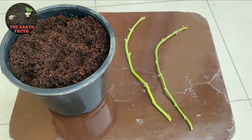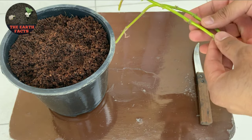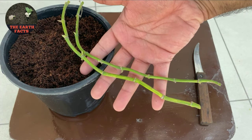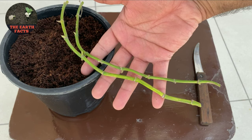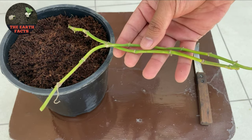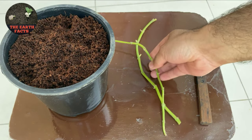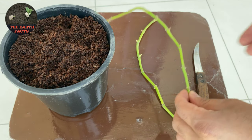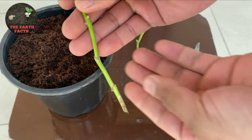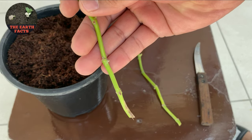We are going to use a long stem which I take from the pothos plant, which is around 12 to 15 centimeters long. Before we take this cutting, we need to make sure the stem we are using has multiple nodes on it. A node is the area on the stem where buds are located.